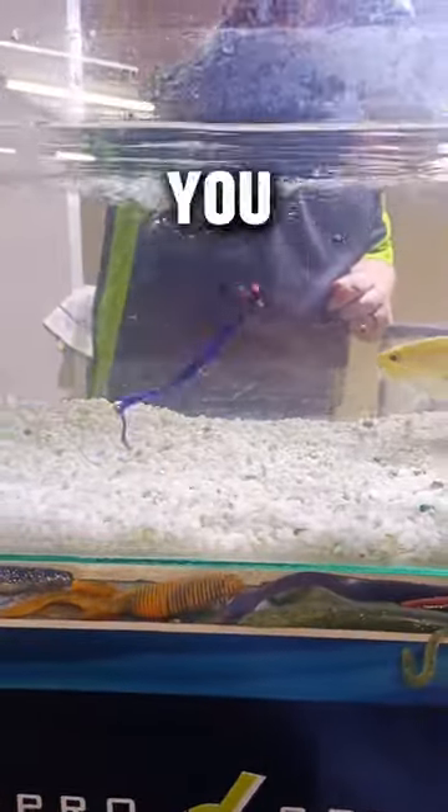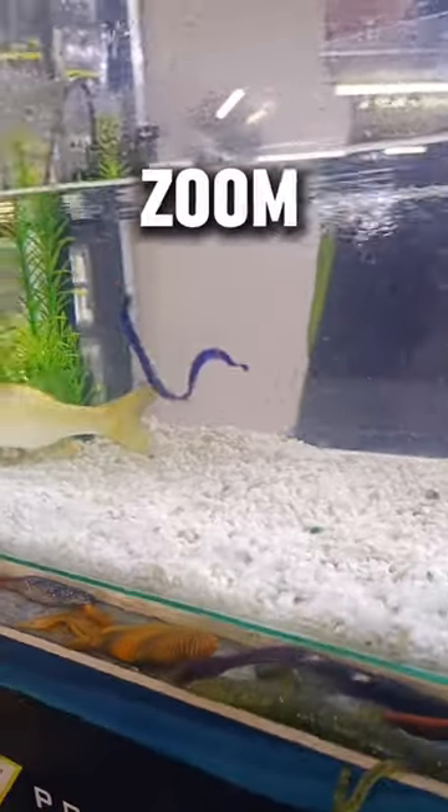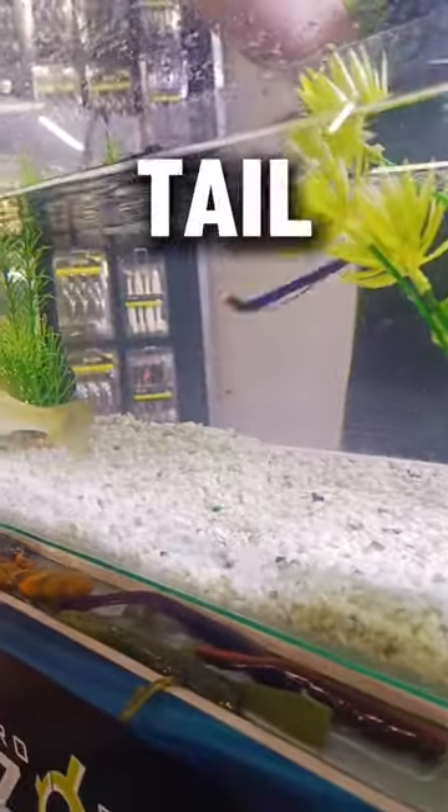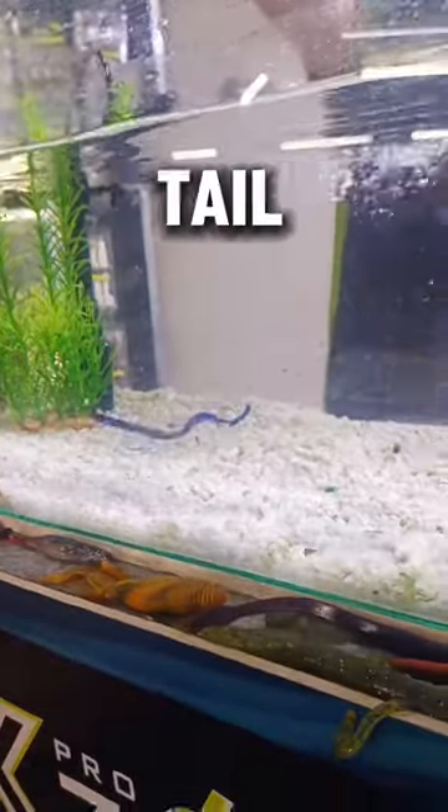Yo, let me take you back in time. In today's testing tank video we are showcasing the Zoom Sea Tail Worm. This Sea Tail Worm delivers a finesse profile with a lifelike tail.